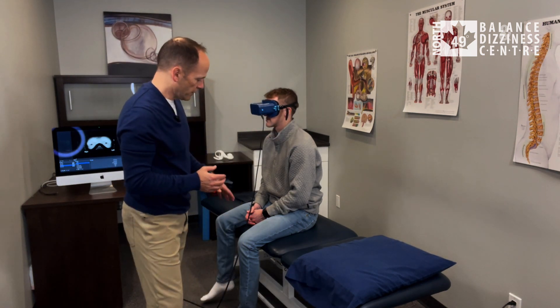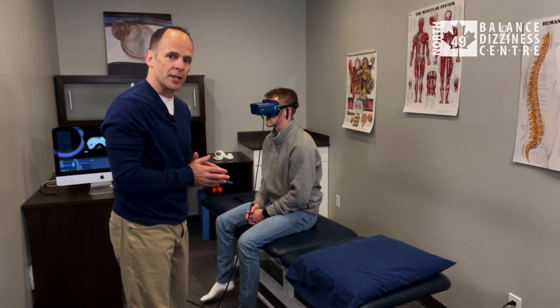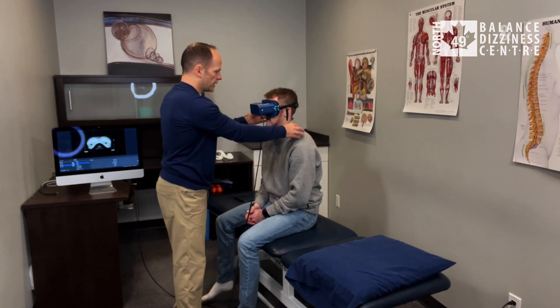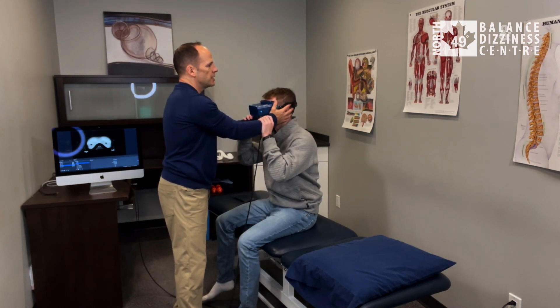We'll have Luke sitting with his feet over the edge of the bed and goggles on so I can see what's happening. If there's any dizziness, I can look for nystagmus. I'm going to hold both sides of his head.